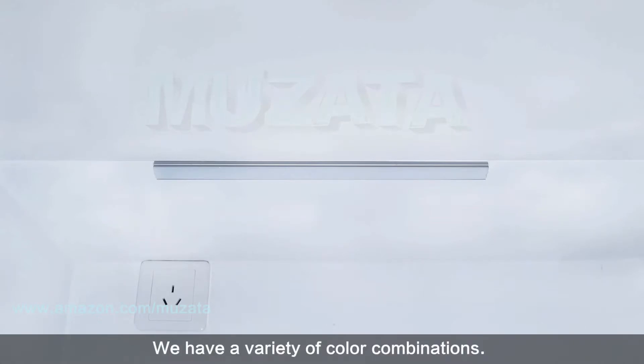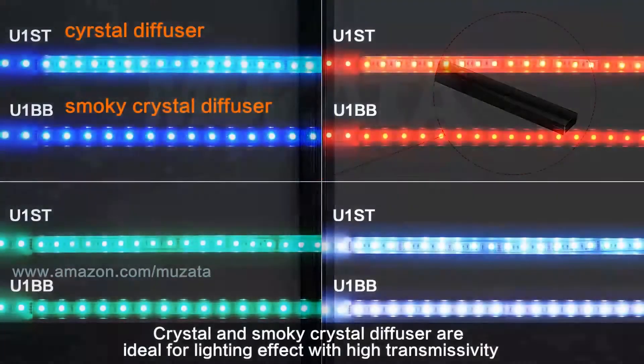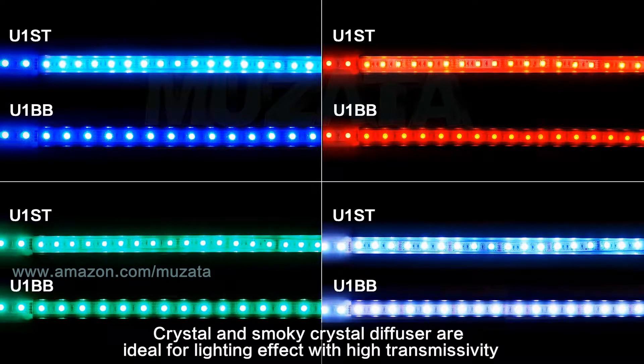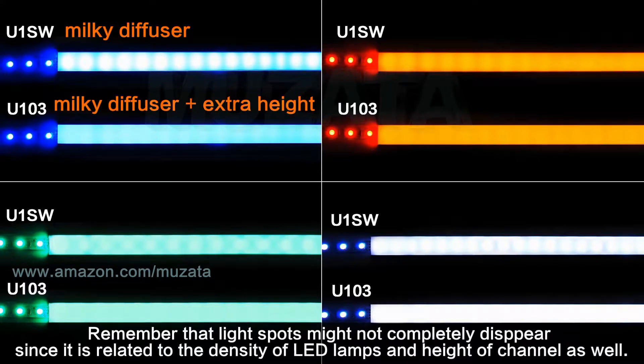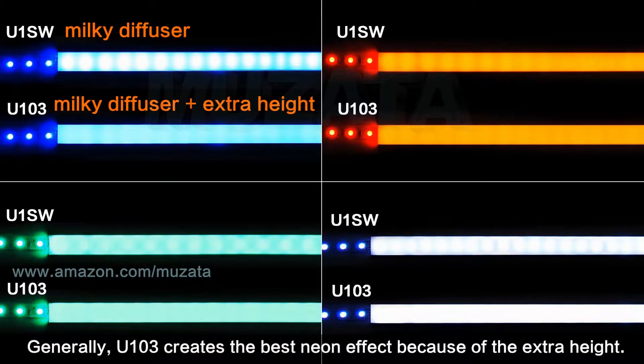We have a variety of color combinations — you could choose your favorite or match your environment. Crystal and Smoky Crystal diffusers are ideal for lighting effect with high transmissivity, while Milky Diffuser is great for diffusing light spots and creating a neon effect. Keep in mind that light spots might not completely disappear, as it depends on the density of LED lamps and the height of the channel.